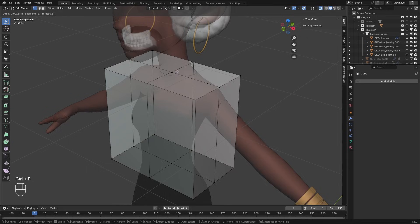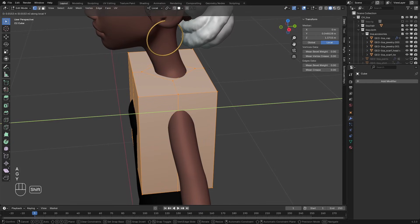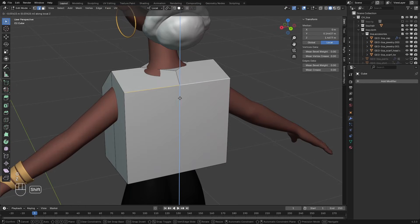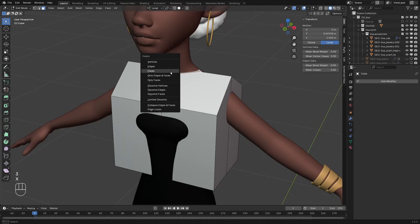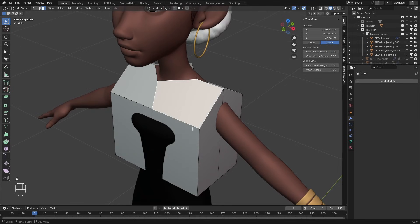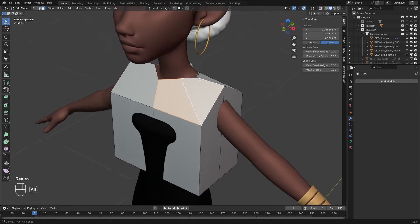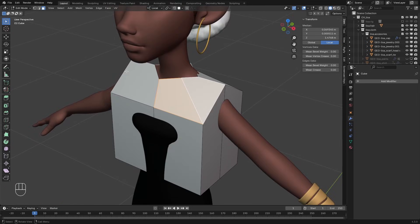I'll select this vertex and bevel it with Ctrl B, and press V to actually bevel the vertex. I'll select everything and move it roughly to where the neck is. I'll adjust these two front edge loops this way and the same for the back. I'll select this face and delete it. You might have noticed we have created an N-gon here and we don't want that, so I'll use the knife tool with K on the keyboard and cut a new edge here. I'll cut another new edge here. We want to make sure everything we are doing on this side is mirrored over to this side.